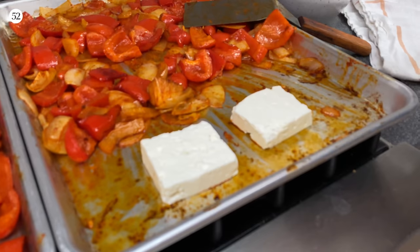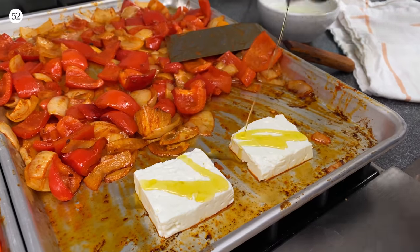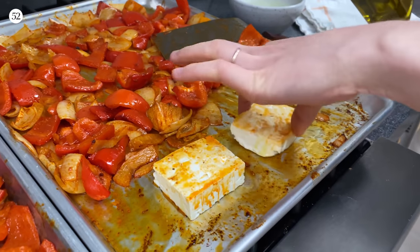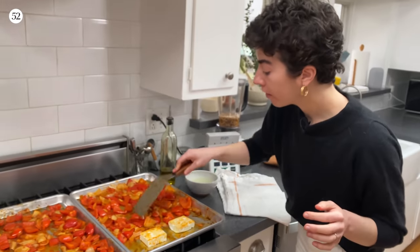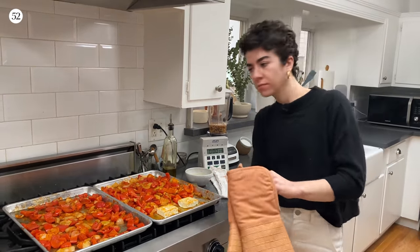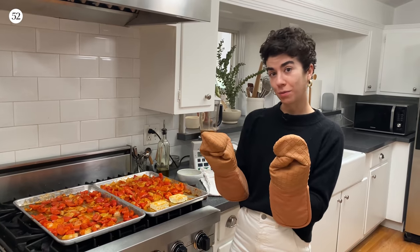I scooched my vegetables over. I am adding the feta down and we're just going to give it a little drizzle with oil and make sure that both sides are coated. Now we are going to get this back in the oven for another 25-ish minutes until everything is super soft, super charred, super flavorful.